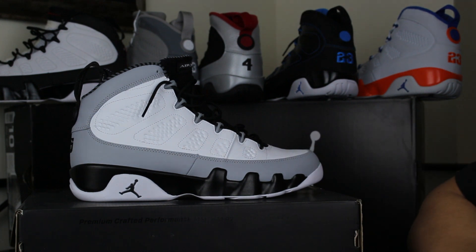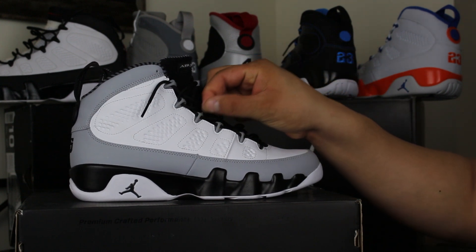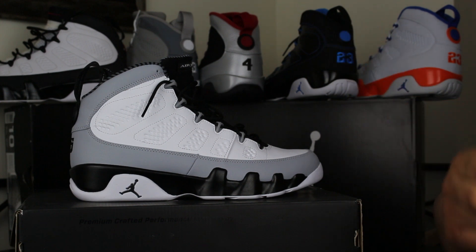You've seen like the 11s with samples with the 45 on there, and the 10s have a 45 on there too, I believe. The 9s came out when Jordan was retired and he was playing baseball, as we all know. He took a hiatus from basketball and wanted to play some baseball, but it wasn't a good look for him.